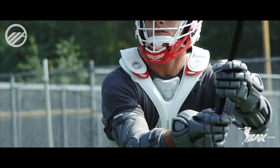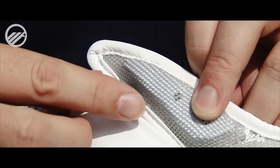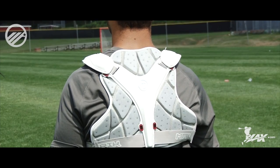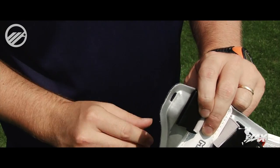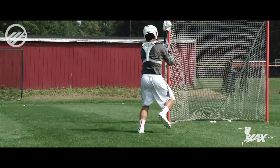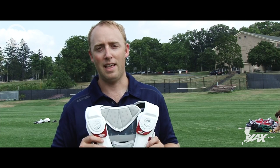We also have the adjustable straps right here, and the feature that really sets this pad apart is the customization. Each of these red buttons here allows you to take a component off the pad. Learn more about the RX3 shoulder and speed pad line at lacs.com.